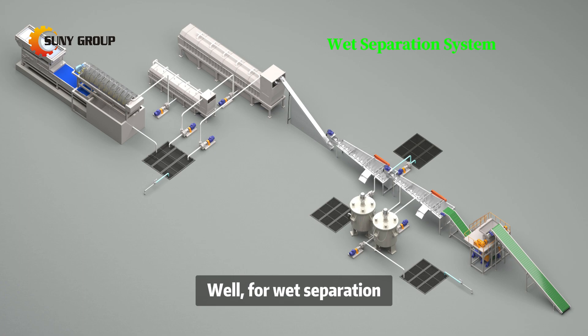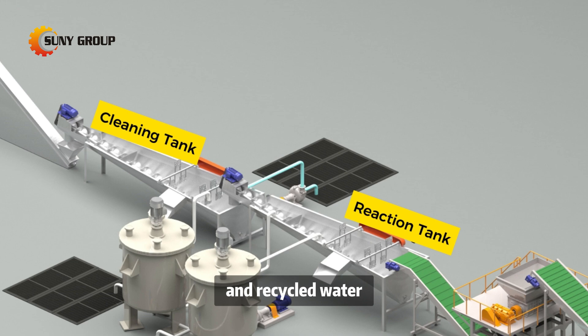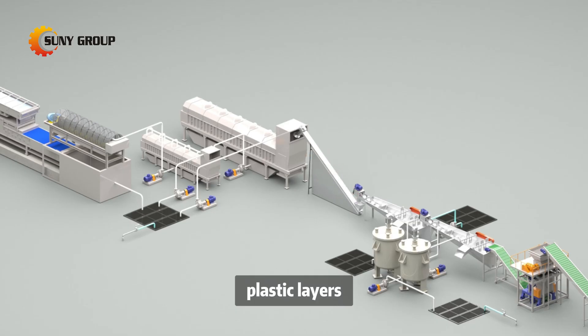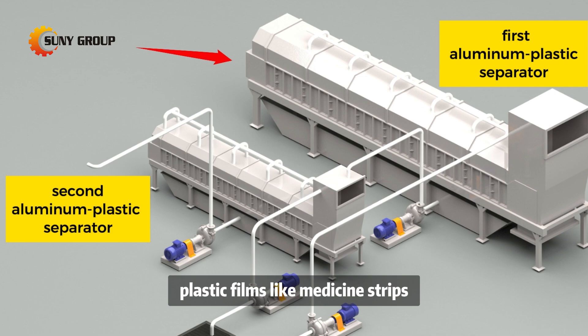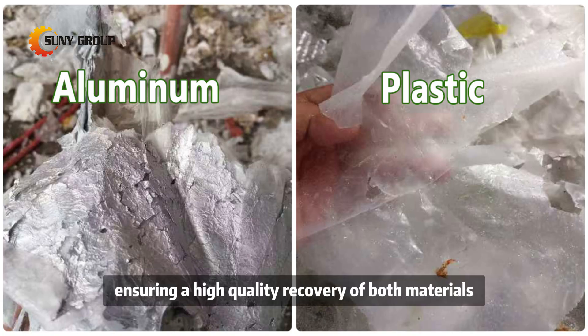For wet separation, this advanced method utilizes carefully formulated chemical agents and recycled water to dissolve the adhesive that bonds the aluminum and plastic layers. This approach is safe, pollution-free, and achieves a high separation rate, particularly for aluminum plastic films like medicine strips, ensuring a high-quality recovery of both materials.